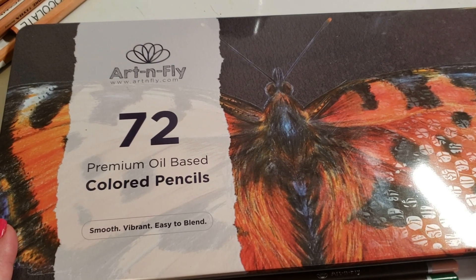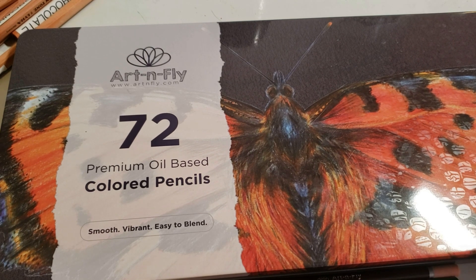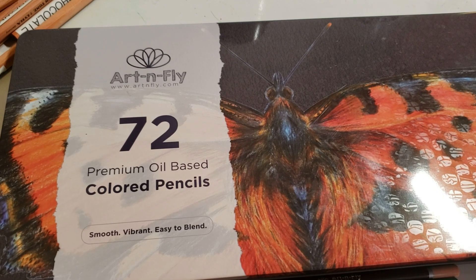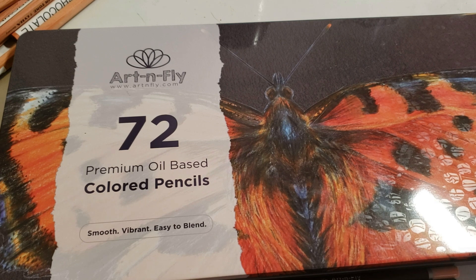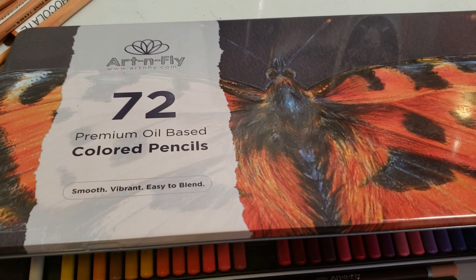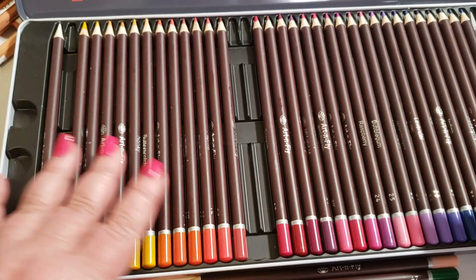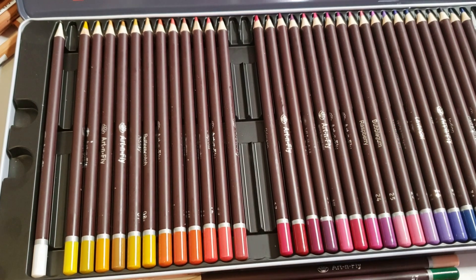The tin is beautiful. I love the butterfly — it gives you a lot of insight into what this set is like. See the colors on this tin? These are fire colors, and this set happens to have some of the best fire colors that I've seen from any set. It's also got one color that I don't have in any other set. I pulled out some of the pencils — they have a brown barrel, kind of like the Juvent.